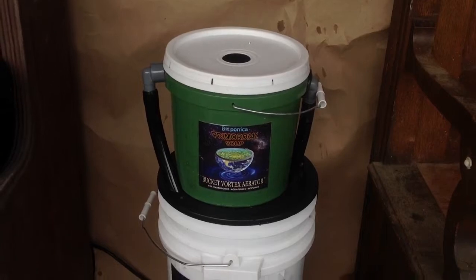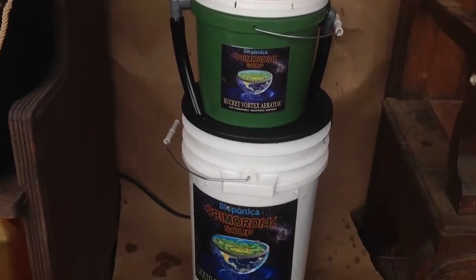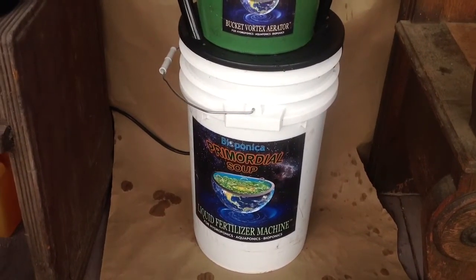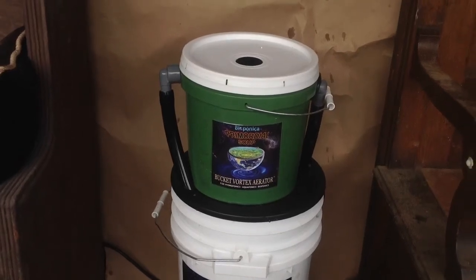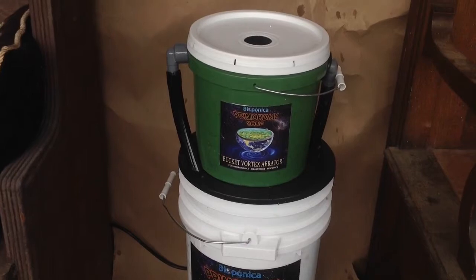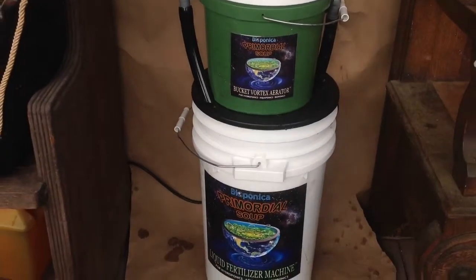This is our little vortex aerator in a bucket, biofilter, and reservoir tank for making liquid fertilizer from food scraps and kitchen discards, green grass, and green manure. No animal manure necessary.